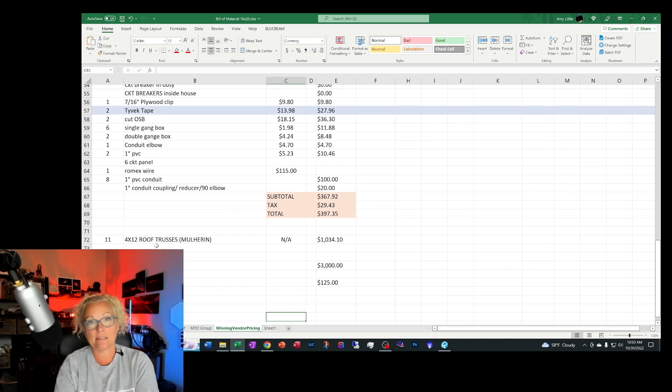I got my trusses prefabbed at a manufacturer here locally — that way I knew they were structurally sound. All I had to do was give them the dimensions of my building and the roof pitch I wanted, and they did the rest. I needed 11 trusses, and when it was all said and done it was right about $1,000 — well worth the price.